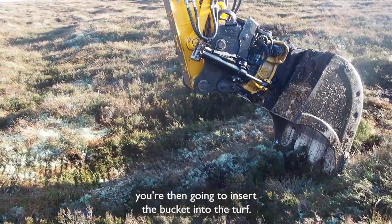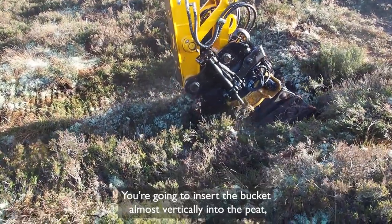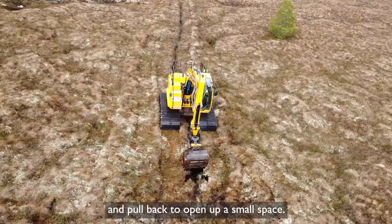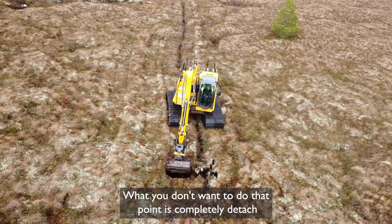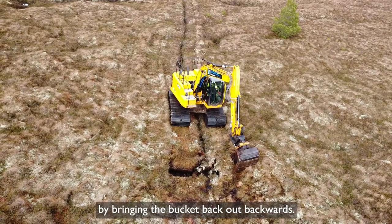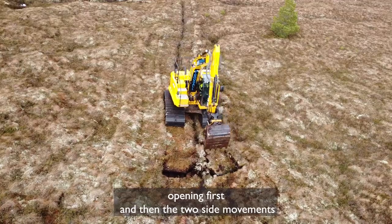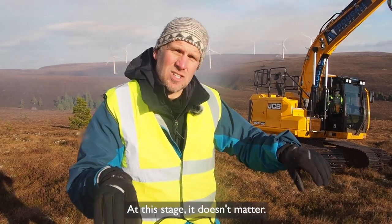Once you've made that decision, you're going to insert the bucket almost vertically into the peat to the full depth of the drain. Hook under slightly and pull back to open up a small space. What you don't want to do at that point is completely detach that peat mass or vegetation, so you need to let go by bringing the bucket back out backwards. You can do this sequence by doing the central opening first and then the two side movements, or do the two sides and then the centre — at this stage it doesn't matter.